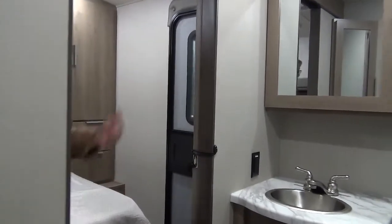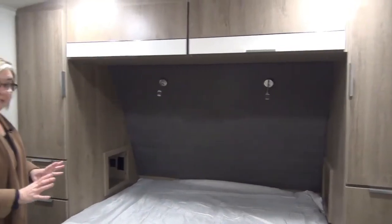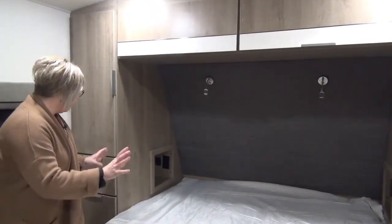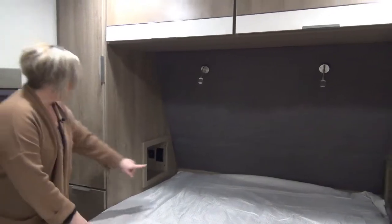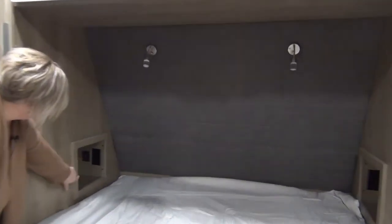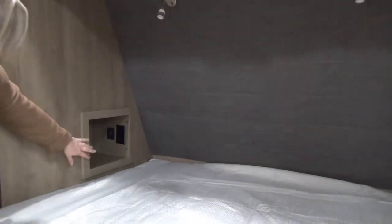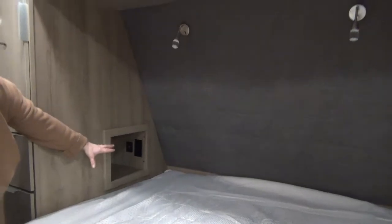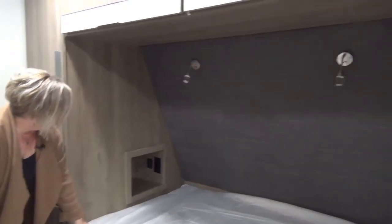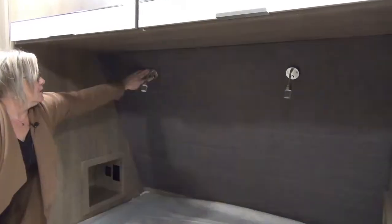Into the master bedroom — master suite. A true 60 by 80 queen-size bed; all the Imagines will have that. More drawers — two on each side for mom and dad. This finishing is new this year and is really perfected. You've got 110 plug-ins as well as 12-volt chargers, a little cubby for your glass of water and your phone, and some cool reading lights.